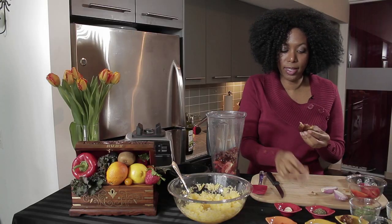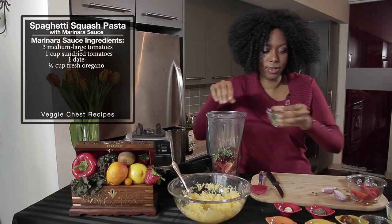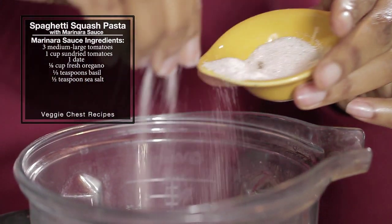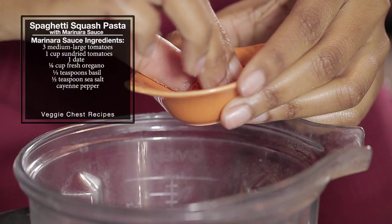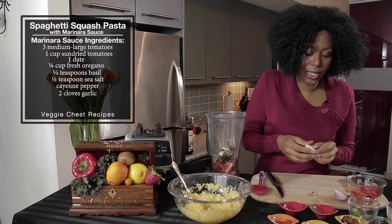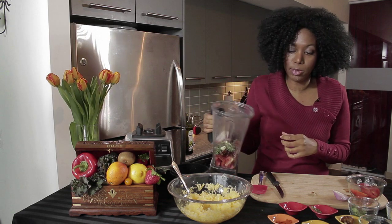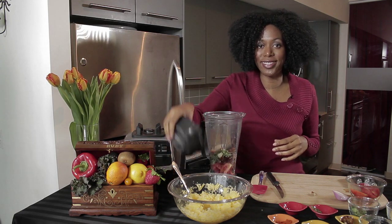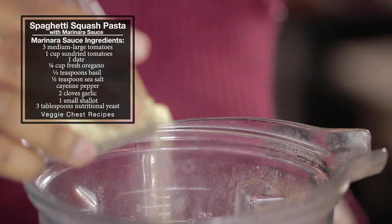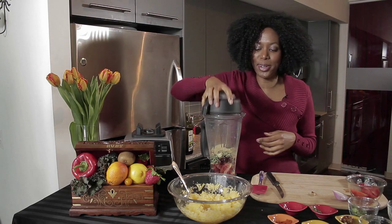Just for a little bit of sweetness, we're going to add some dates — just take the pit out and add a little date. Then we add our seasoning: some fresh oregano, some basil, a little sea salt, just a pinch of cayenne depending on how spicy you like things — I like spice. Two cloves of garlic and a shallot. I like to start slow because you can always add more onion and more flavor, but you can't take it out. Then a little bit of nutritional yeast, which is an inactive yeast that adds a lot of flavor, makes things a little creamy with a bit of a cheesy flavor. So we're just going to put that together and blend.